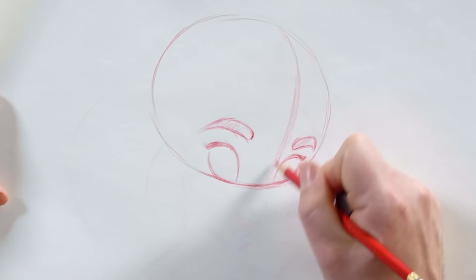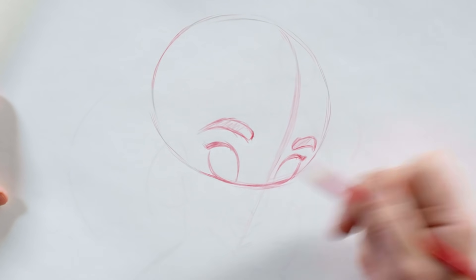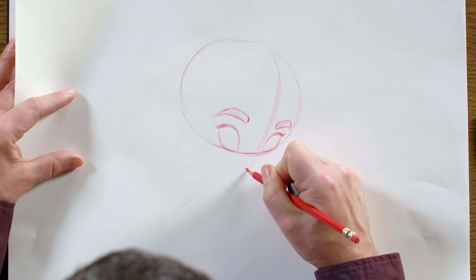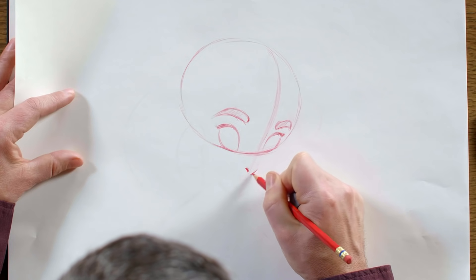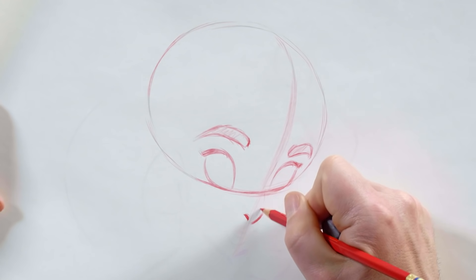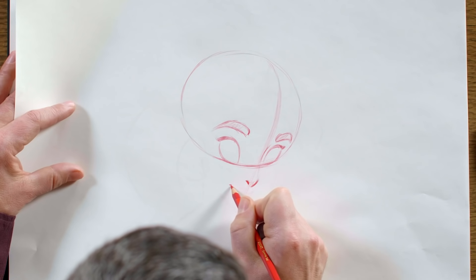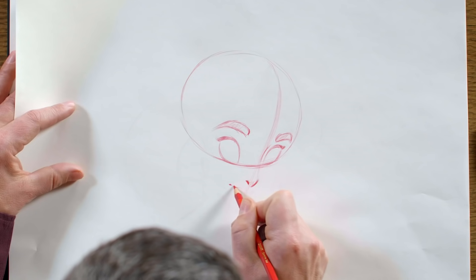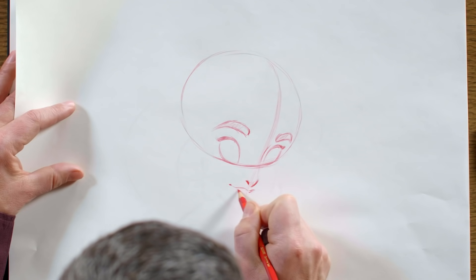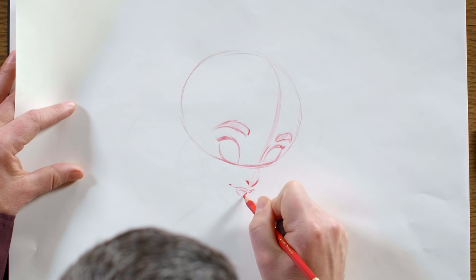If I keep following the center line down, I'm going to pretty much have a good idea of where the nose and mouth are. So I'm just going to drop in the simple shape for her nostril and the tip of her nose, and a little bit of the bridge. I'm going to want to put a little bit of a smile on her. She's got a nice bow for her top lip, and her bottom lip is quite a bit fuller.